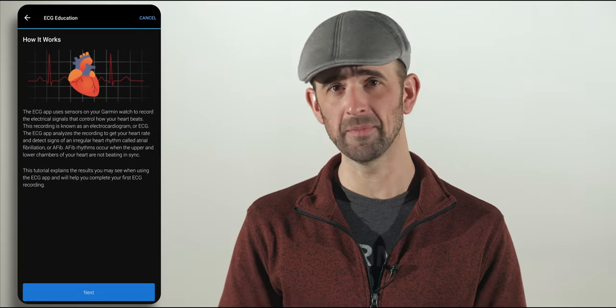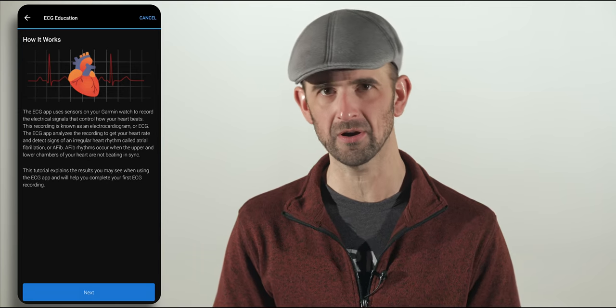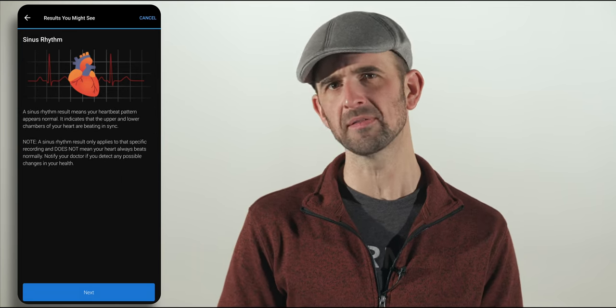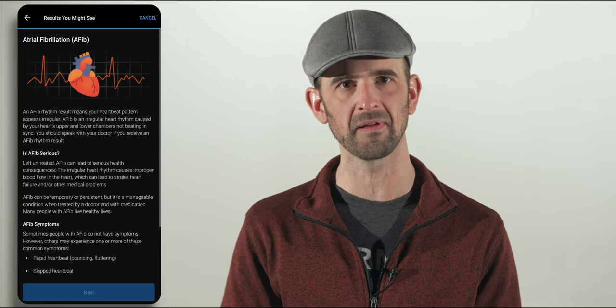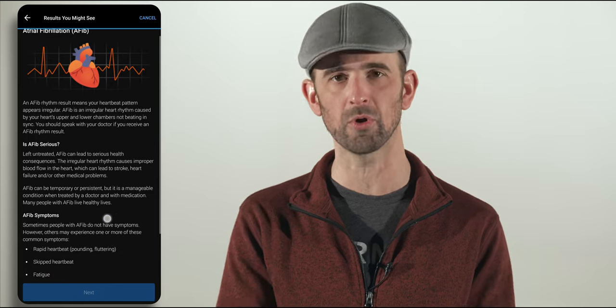An electrocardiogram, otherwise referred to as ECG, is a recording of the electrical activity of your heart. Doctors use ECGs to help identify potential heart rhythm abnormalities — for example, signs of an irregular heart rhythm called atrial fibrillation, or AFib.